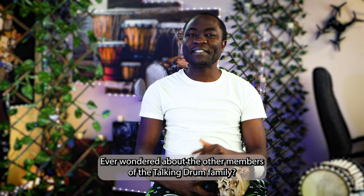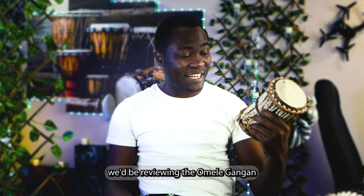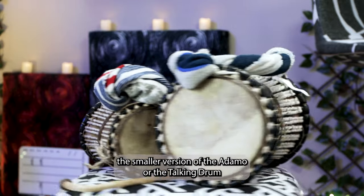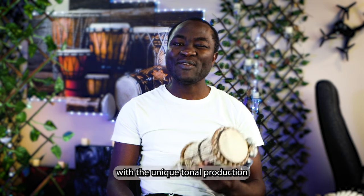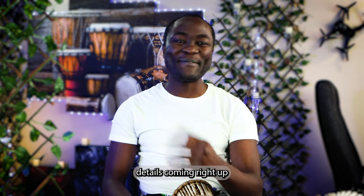Ever wondered about the other members of the Talking Drum family? In this video, we'll be reviewing the Omele Gorgon, the smaller version of the Adamo or the Talking Drum, with its unique tonal production. Details coming right up.